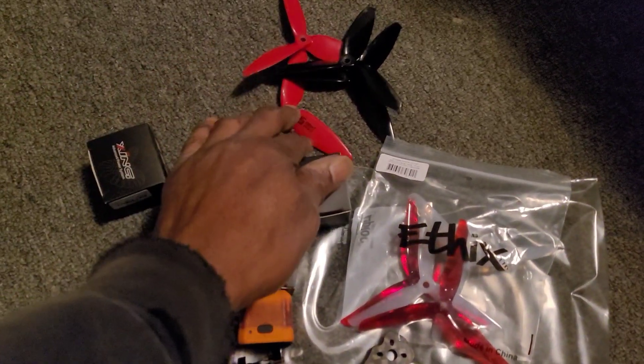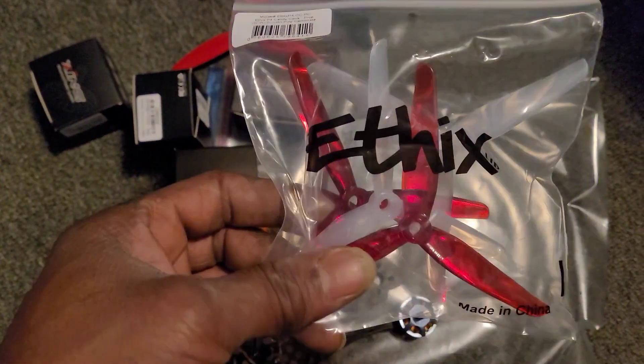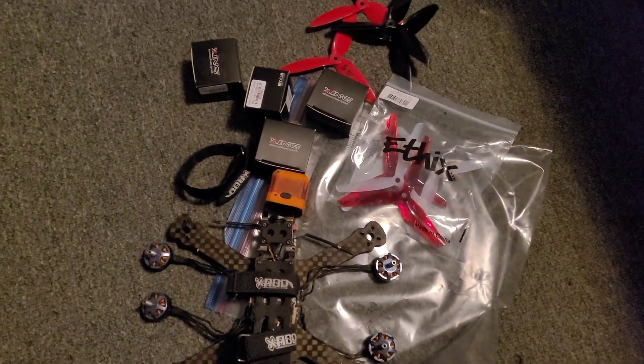Changing my props too. I'm going to be using these Eptic Babies — should be a little smoother on the lift. So there you go, stay tuned.